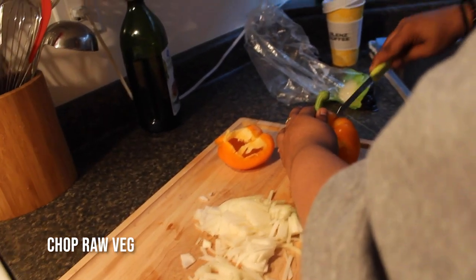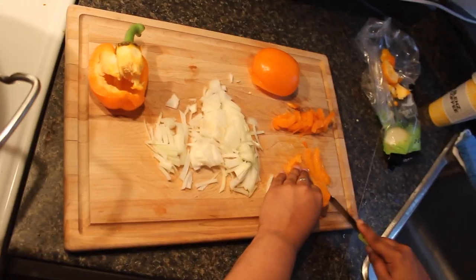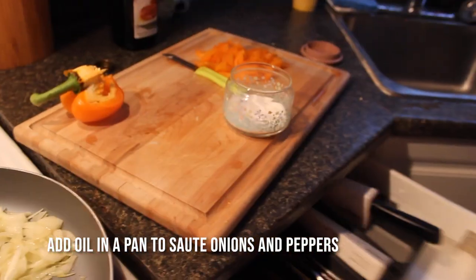You're cutting the pepper — do you want to cut it? It's like an airplane. We will sauté our onions.